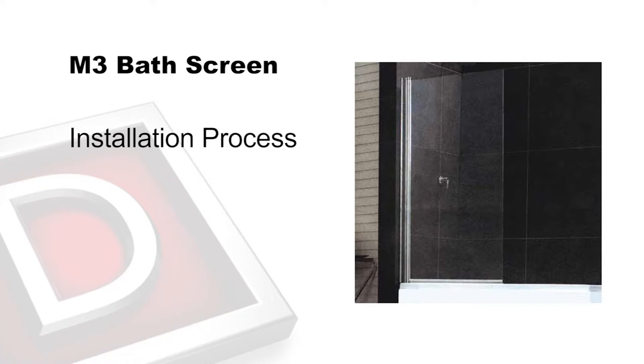Thank you for selecting a Rick McLean's Designer Bathware product. This video will guide you through the installation process of an M3 semi-frameless swing bath screen.